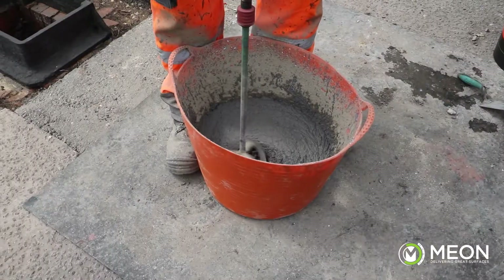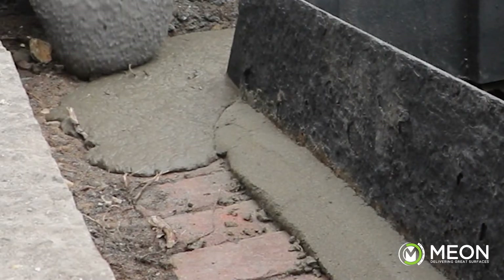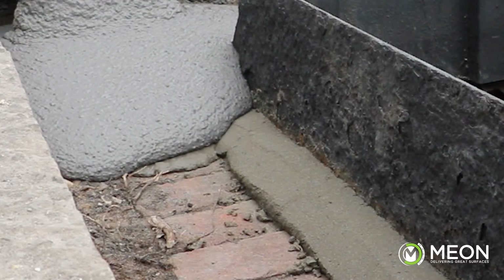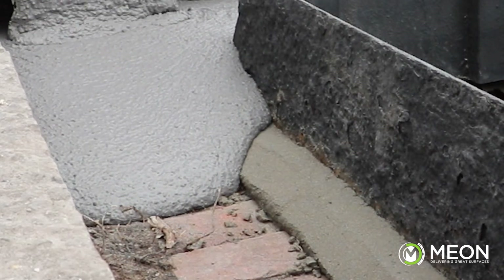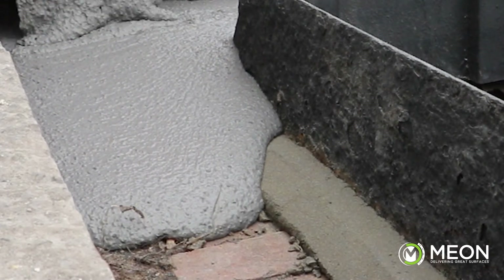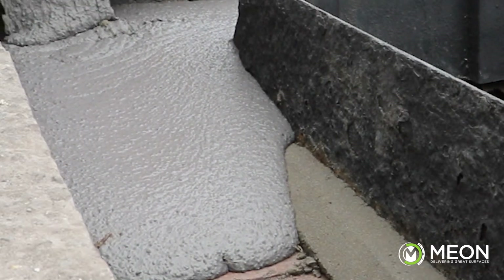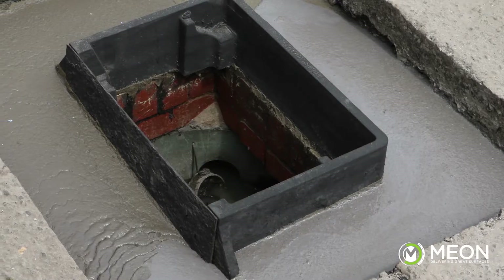We then pour out the W621 product, making sure it is poured only from one position — the highest corner of the application. The reason for this is so that as the product flows around and underneath the frame it pushes all the air out in one direction, ensuring there are no air bubbles under the flange which can cause failure in the future. We pour this flowable concrete until it reaches just over the flange of the frame, holding it firmly in place. We then leave this to reach initial set before backfilling, which should only take 15 minutes.